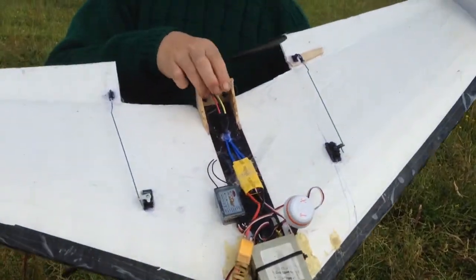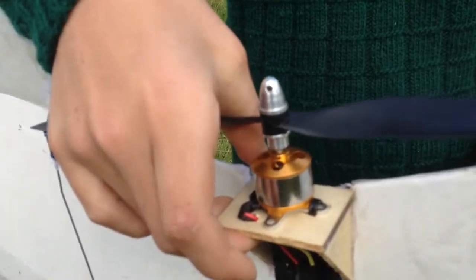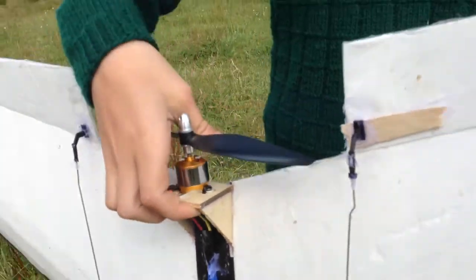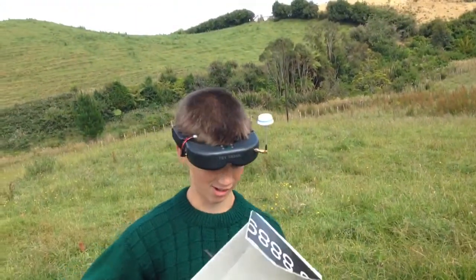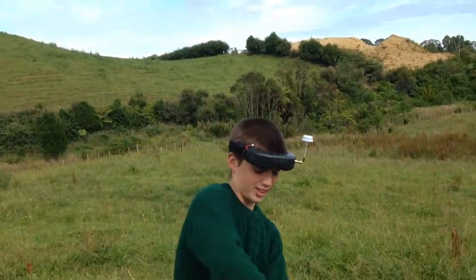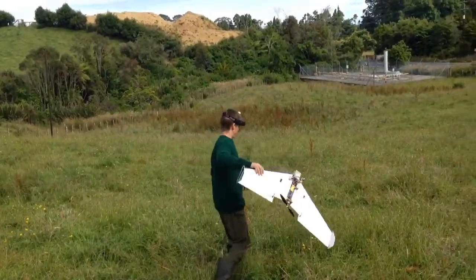I'm using just this eBay power pack motor that originally came for a hexacopter, and a 2200 Turner G battery. I'm going to give it a go. Sometimes it takes a few tries to get it in the air because it is a flying wing and I'm not that good at launching them, but I will get it up.